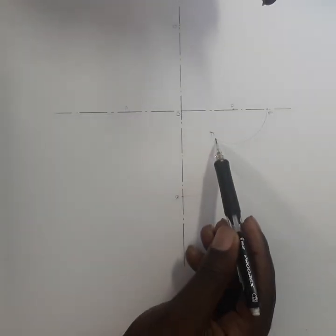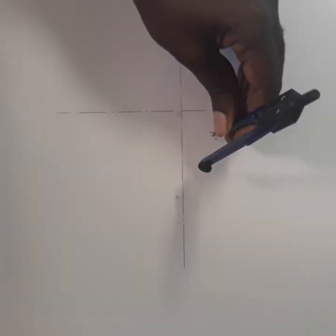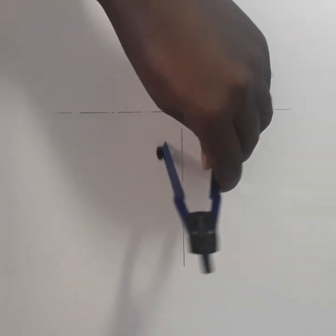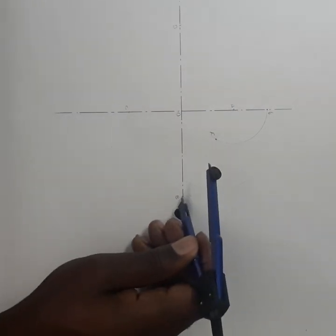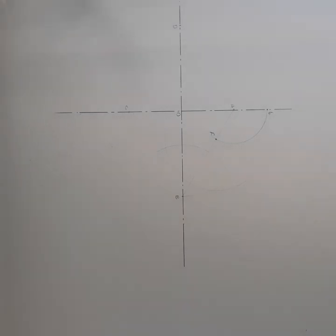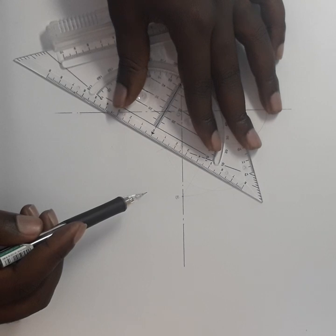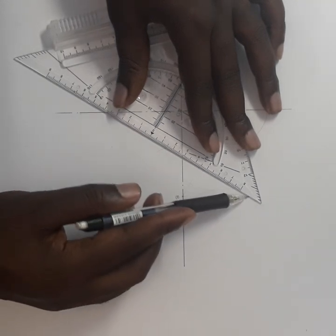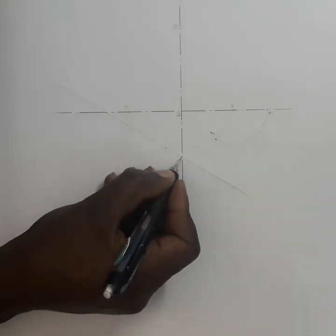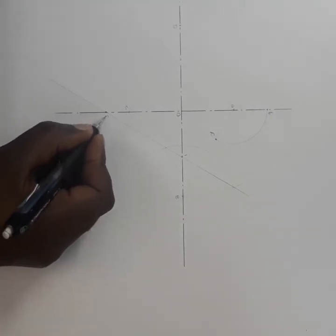After that I must bisect the line FB. I put my compass at F, open it more than half, and make an arc. Then I put my compass at B and do an arc. Then I draw the bisect line. My bisect line touches the center line — I'm going to call this point 1 — and touches the other center line here, which I'm going to call point 2.